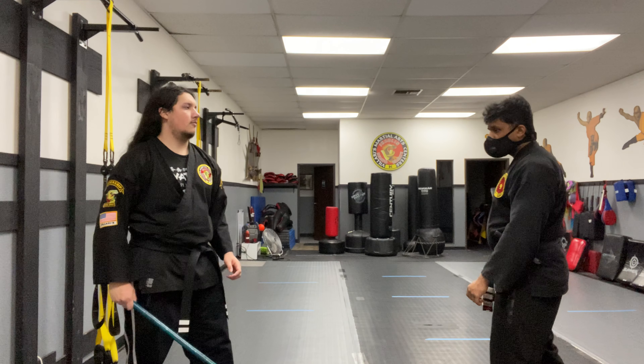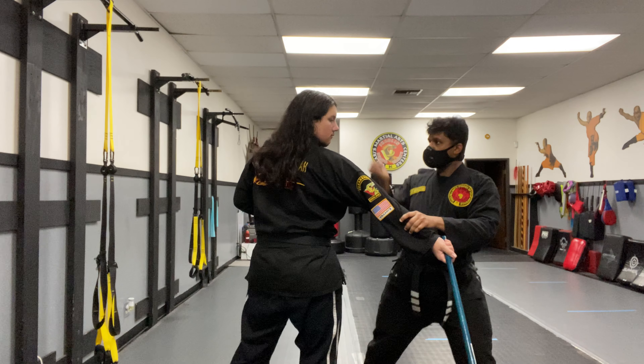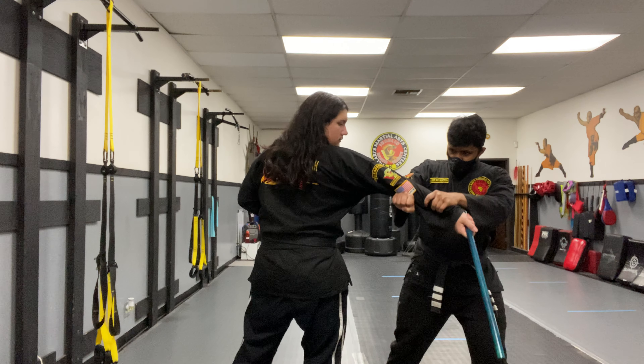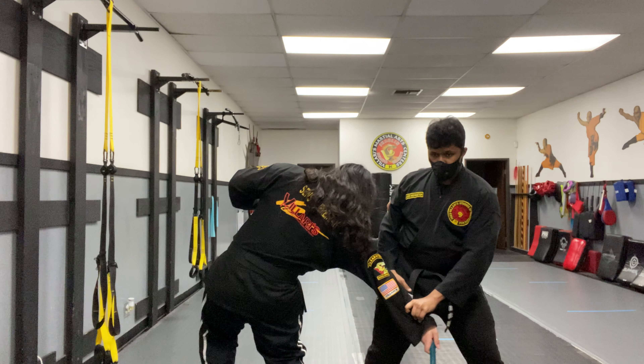He comes in — boom — grabs the wrist, back fist to their face, breaks the arm, side kick to the knee. And there you go.